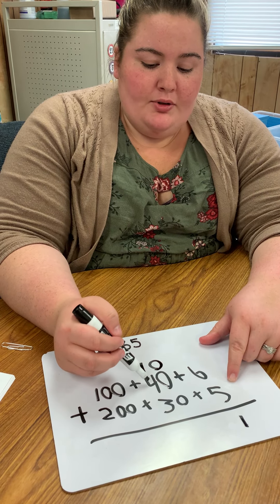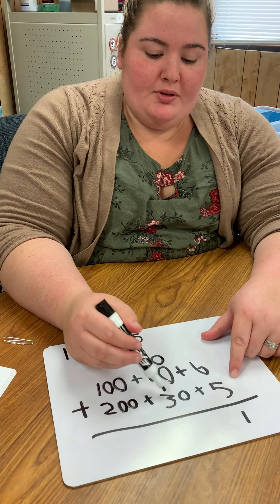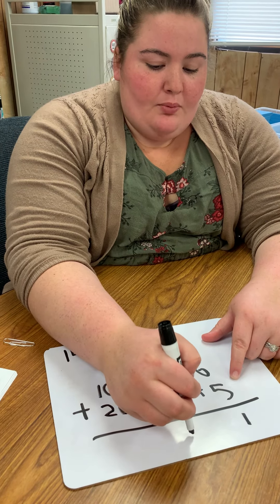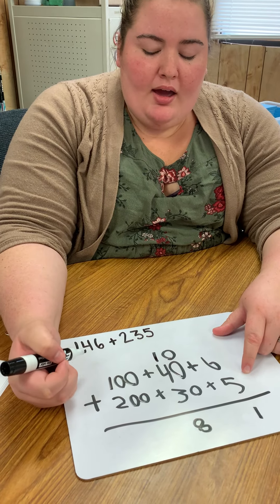So I'm going to add 10 plus 40 plus 30. Ten plus 40 is 50, plus 30 is 80. So I'm going to write my 8 in my tens spot, and now I'm going to look at my hundreds.